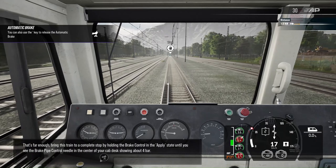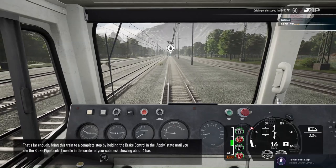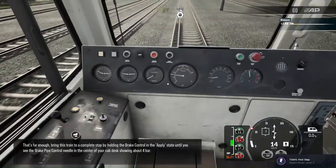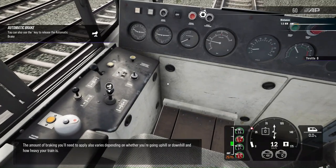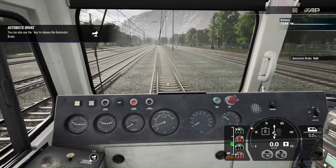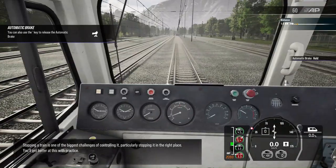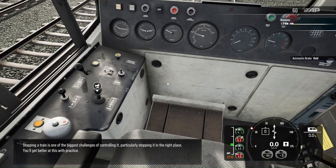That's far enough. Bring this train to a complete stop by holding the brake control in the apply state until you see the brake pipe control needle in the centre of your cab desk showing about 4 bar. The amount of braking you'll need to apply also varies depending on whether you're going uphill or downhill and how heavy your train is. Stopping a train is one of the biggest challenges of controlling it, particularly stopping it in the right place. You'll get better at this with practice.